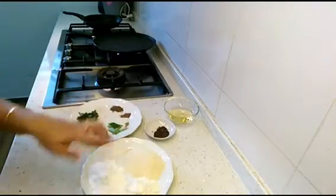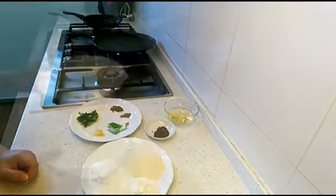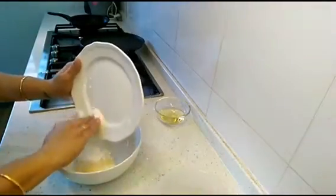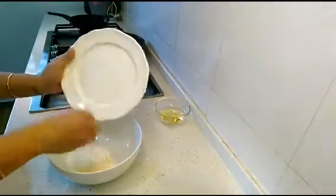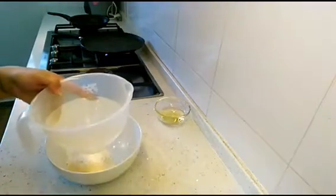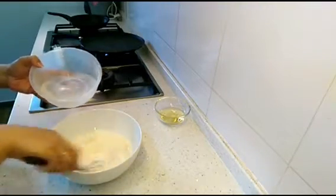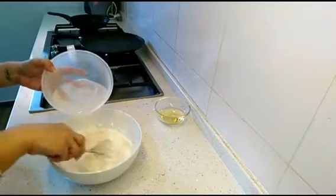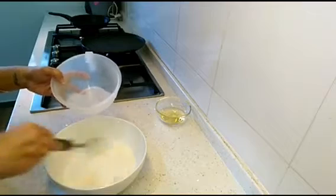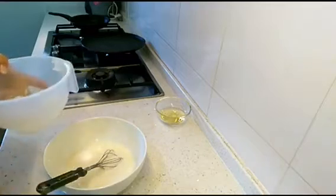The curry leaves and mustard seeds we are not going to add to the batter directly. I've taken a big bowl and I'm adding semolina, rice flour, and maida. I've taken two cups of water and will add it slowly and gradually because we need a thin batter. I've already added one and a half cups of water.